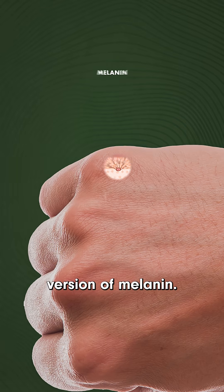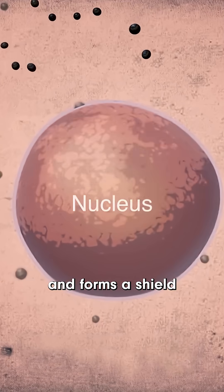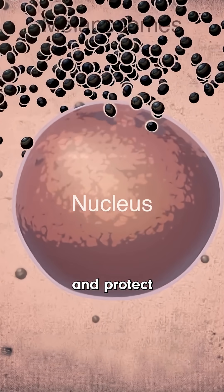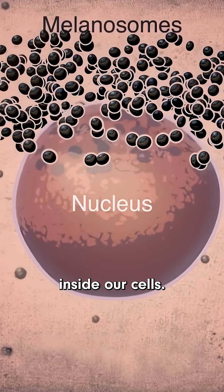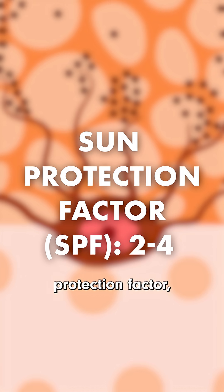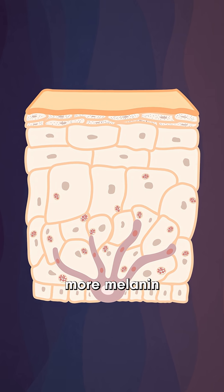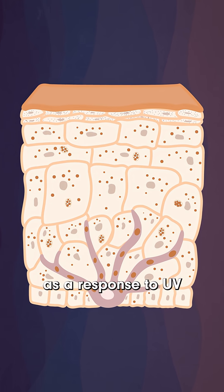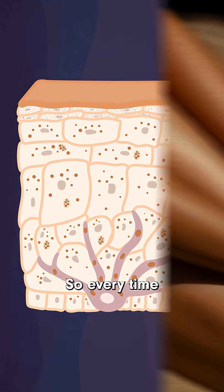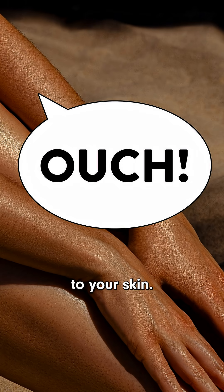It's sort of like a supercharged version of melanin. Melanin is a pigment naturally formed in the skin that forms a shield to absorb UV light and protect the nucleus and the DNA inside our cells. Melanin itself has a sun protection factor, or SPF, between 2 and 4. The body produces more melanin as a response to UV-related DNA damage — so every time you tan, it's actually a sign of harm to your skin.